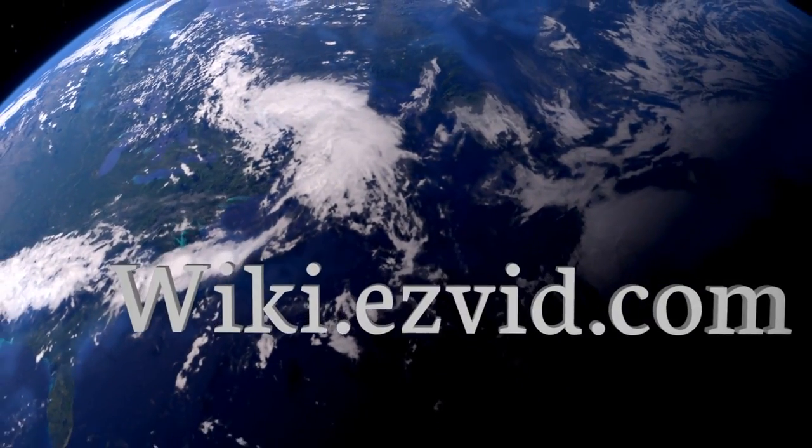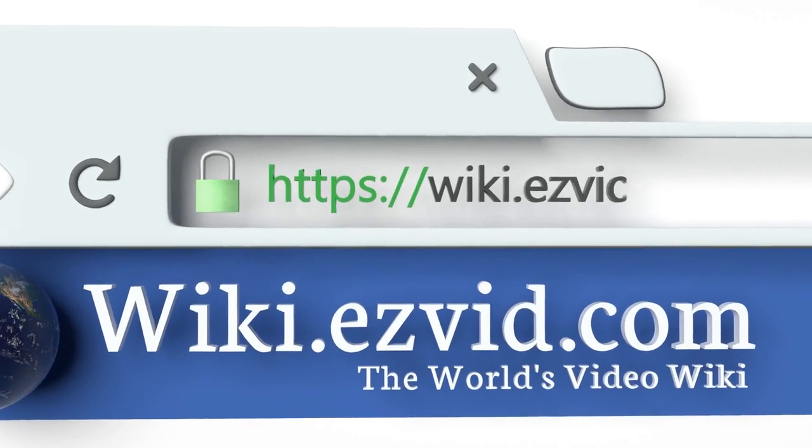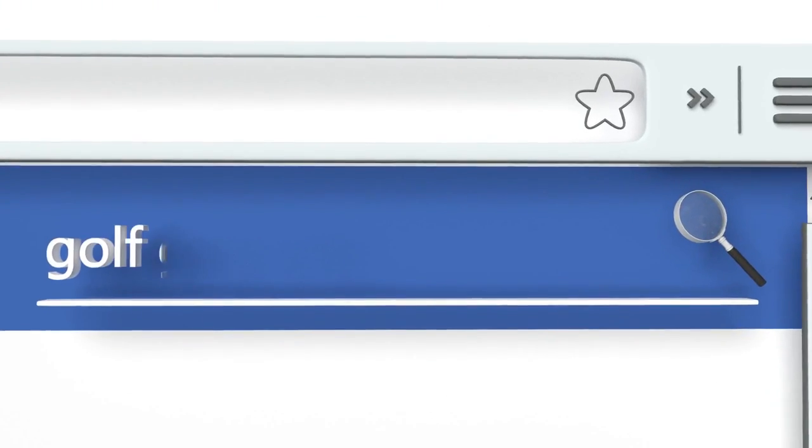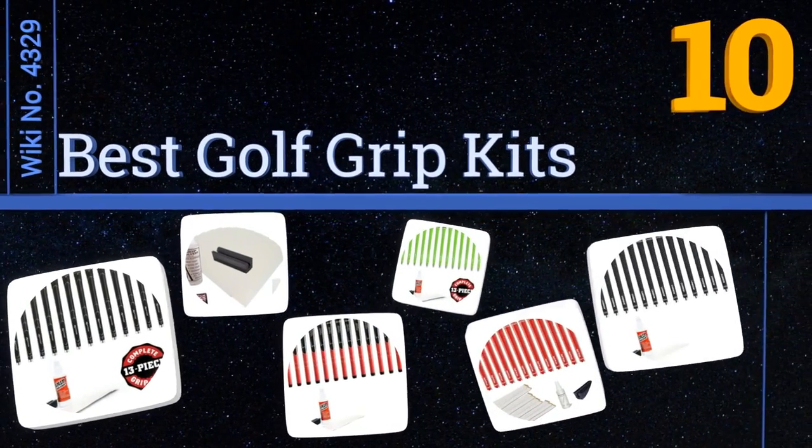Visit wiki.easyvid.com and search EasyVid wiki before you decide. EasyVid presents the 10 best golf grip kits — let's get started with the list.